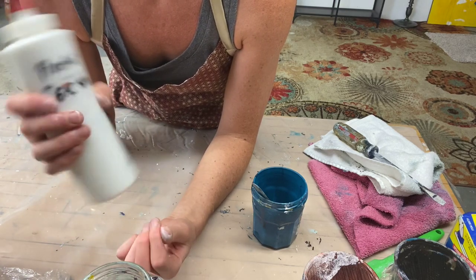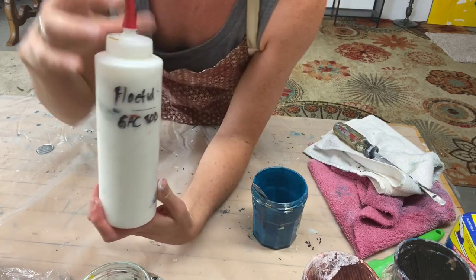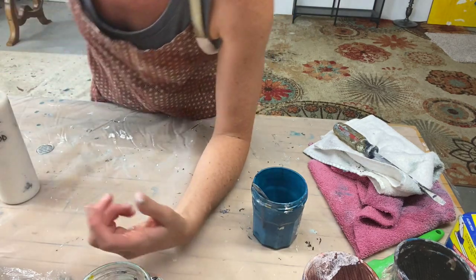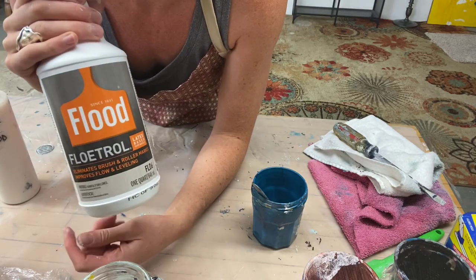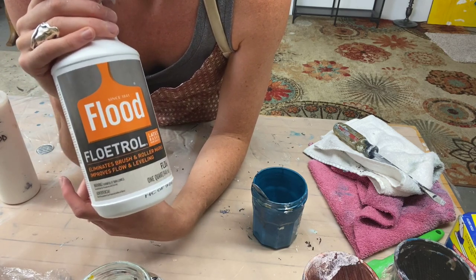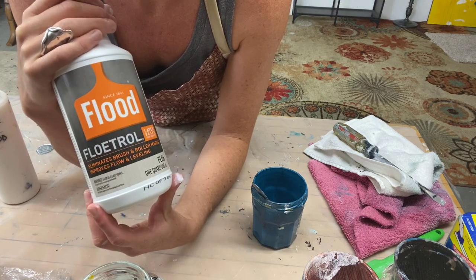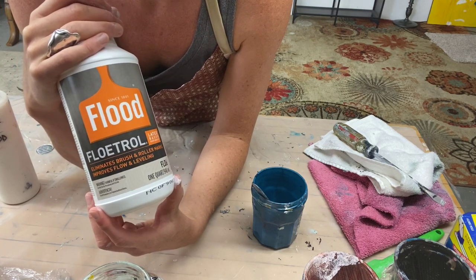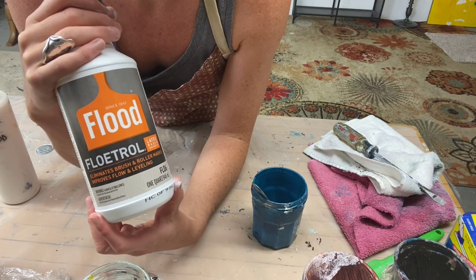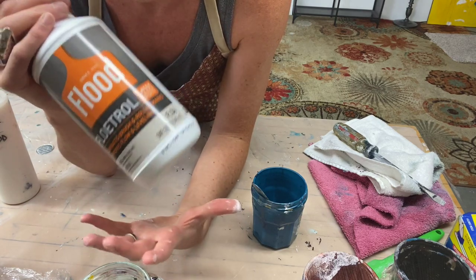It also gives a little bit more gloss — pouring medium is generally glossier than Floetrol. The great thing about Floetrol is that it's cheap, it's a cell producer, and it's a nice consistency for mixing paint. It doesn't thin it down too much but gives it more of a fluid property.